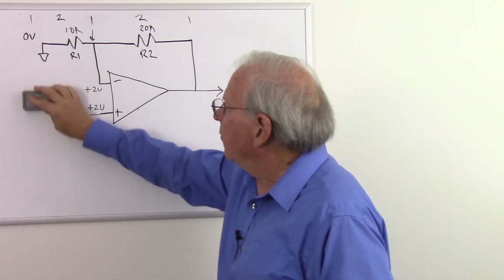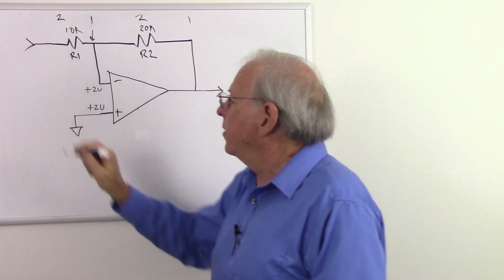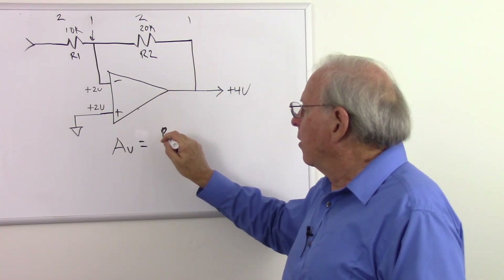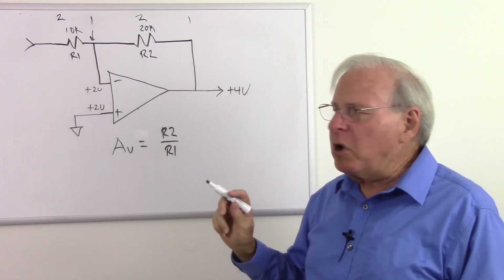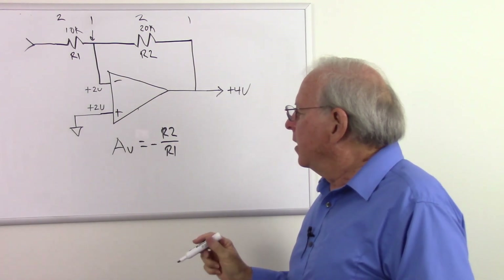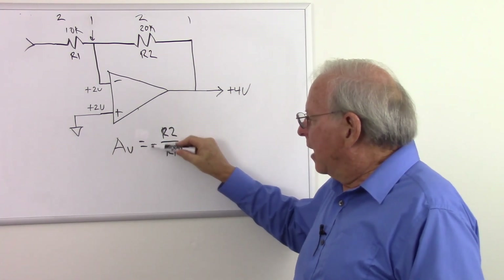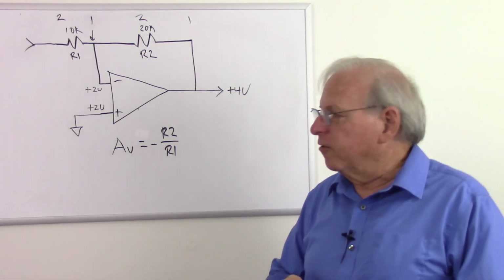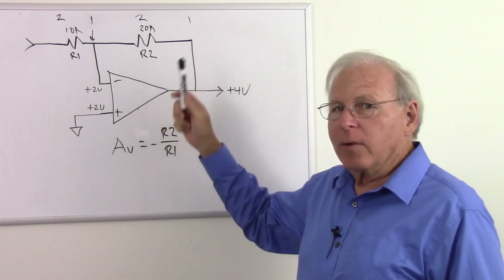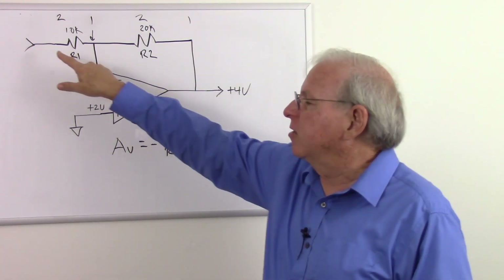Now for the inverting amplifier, the gain formula is A sub V equals negative R2 over R1. Because it's an inverting amplifier — the output is always the opposite polarity of the input — we put a minus sign there. R1 goes into R2 to give us the gain, but it flips the polarity. So the two formulas are almost the same: we add one to the gain of the non-inverting amplifier because of the way it works, but we don't add one for the inverting amplifier — we just put a minus sign to remind us that the polarity gets changed.